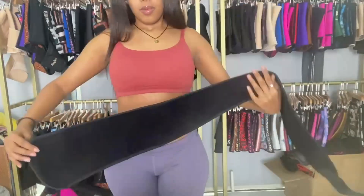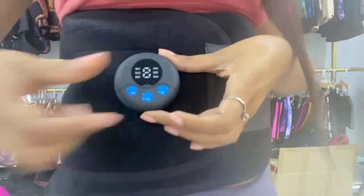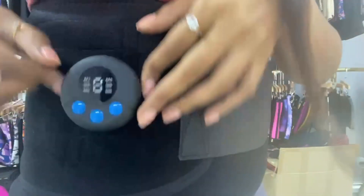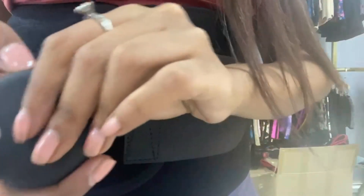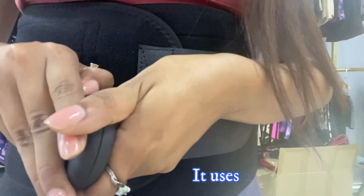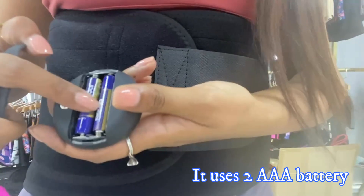Then I'm going to put it around my waist. This is the remote placement — you can remove the remote from the waist trainer so that you can change the batteries. We use two triple-A batteries. You just open this part and insert two triple-A batteries.